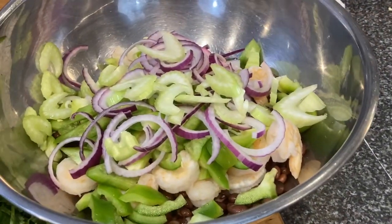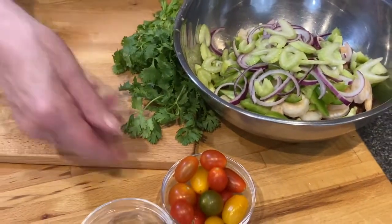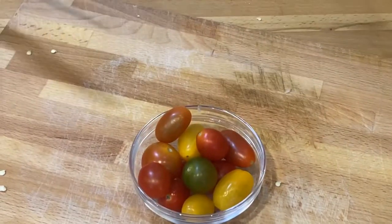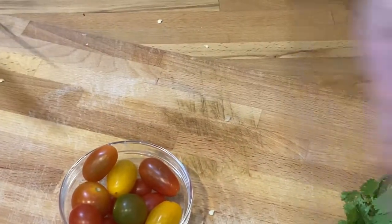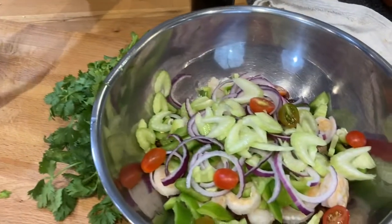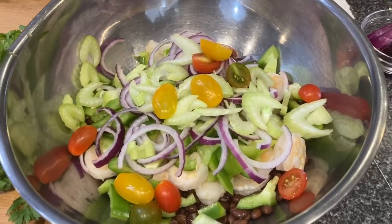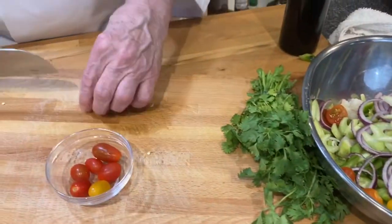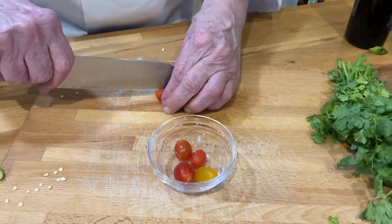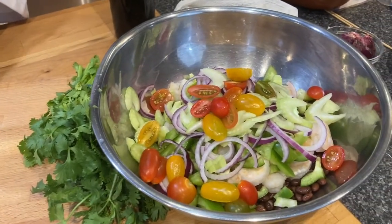That celery will give a nice crunch. And then we have some tomatoes — you could use whole tomatoes cut into wedges, or we can just cut these in half. This is a mixture of different kinds — heirloom as well as regular grape tomatoes. This is a simple recipe. You could make it up the day ahead and have it all ready to go for dinner. You could have it as a side or as an entree — get some nice bread with that, a nice glass of wine, and it would be just wonderful.